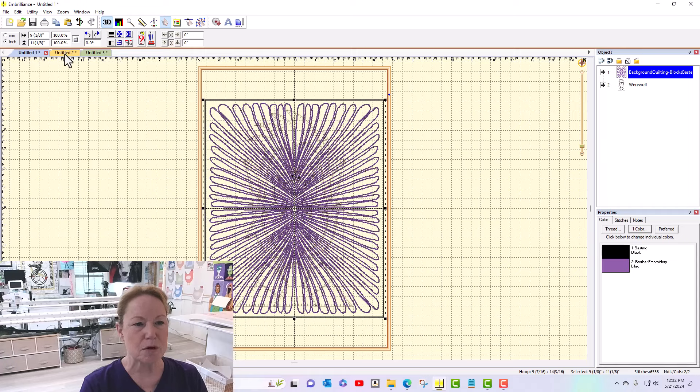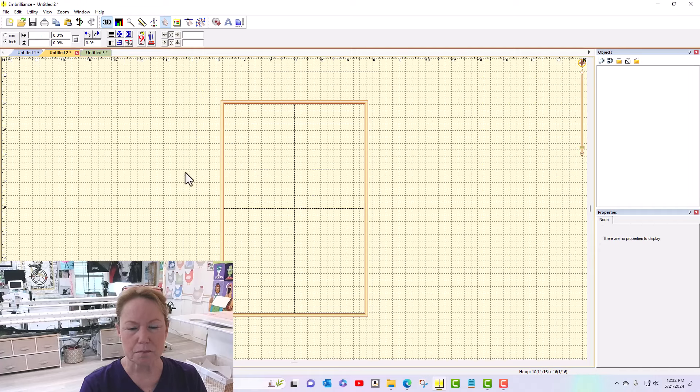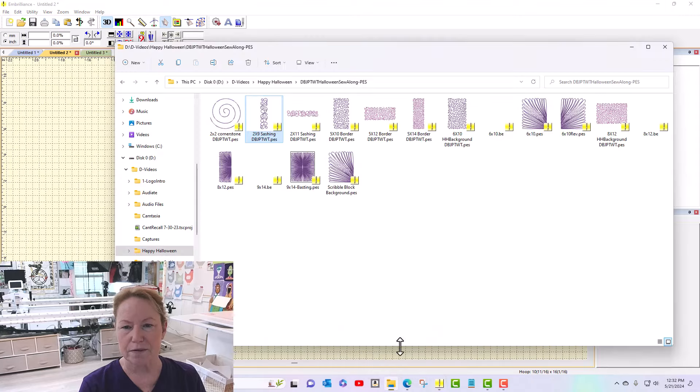I'm going to come over here to a new tab. This hoop right here is the big hoop for the Brother Luminaire — it's the 10 by 16. I can make a whole bunch of sashing pieces at one time. I'm going to open up my folder with my sashing in it and do the horizontal sashing, which is the 2 by 9. Here is the 2 by 11. You're going to be able to resize them just a little bit if you need to and it's not going to do anything to the design at all.